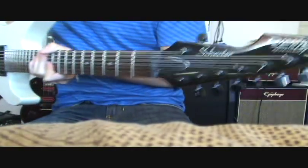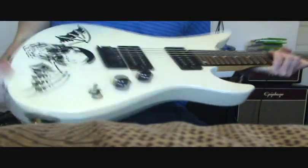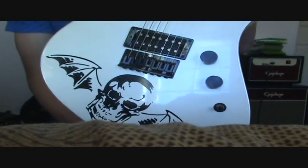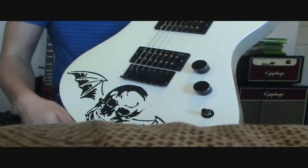This is the Schecter Avenger 7. Just picked up from a buddy of mine — they just gave it to me for no reason. It already had the Avenger 7 fold; it's a decal that he just put on because it looked kind of plain without it.